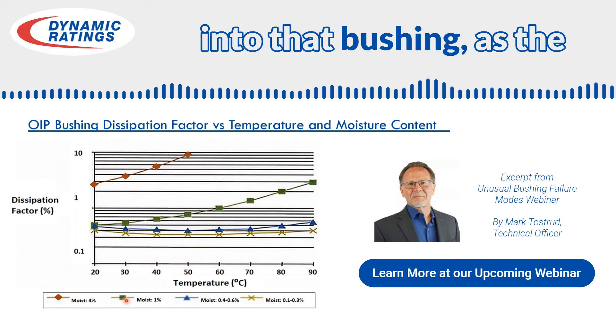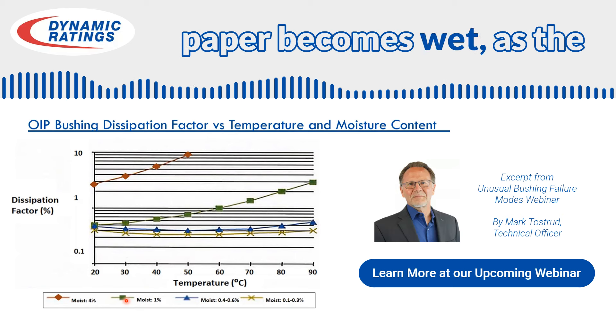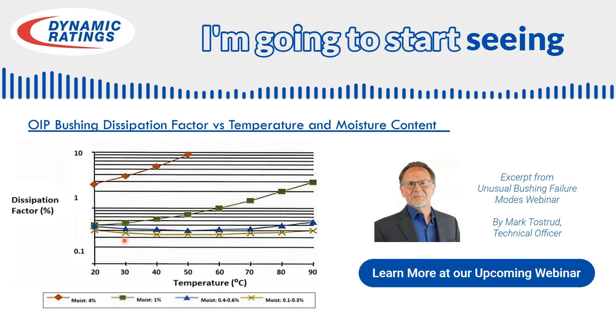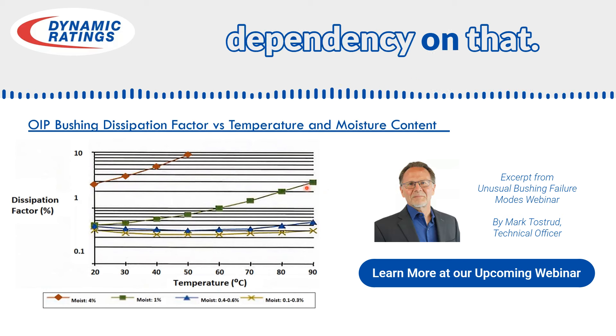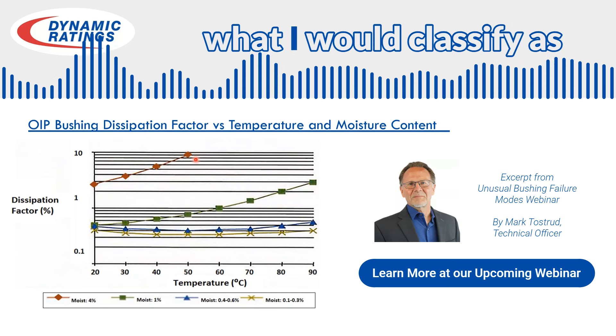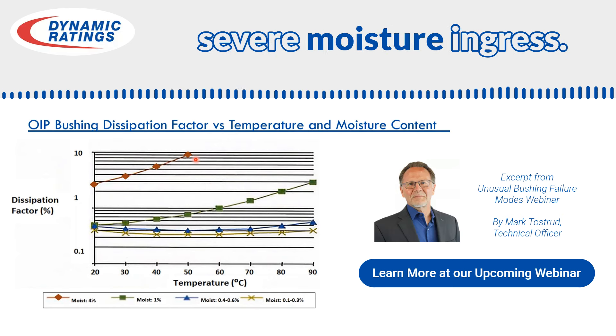As moisture ingress occurs in that bushing — as the paper becomes wet, as the oil becomes wet — I'm going to start seeing an increasing temperature dependency. In this case study, I would classify this as severe moisture ingress.